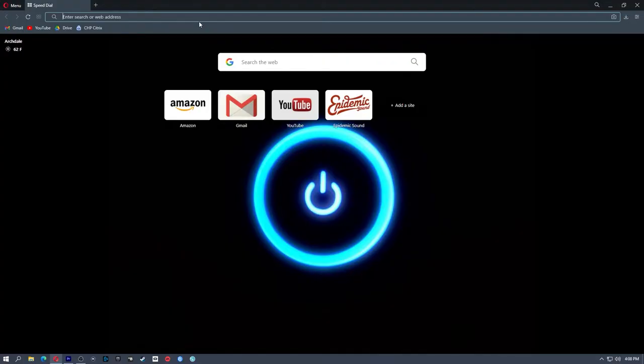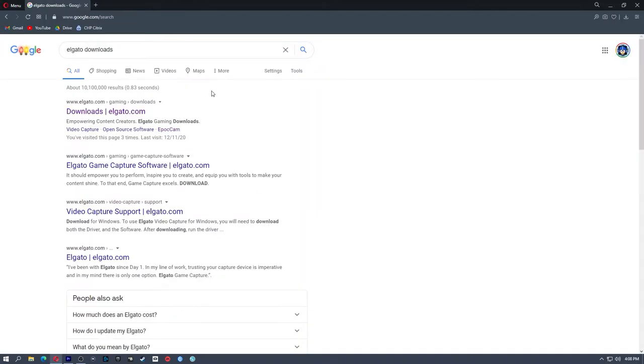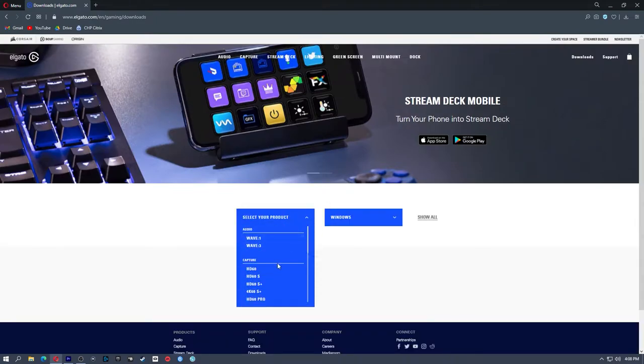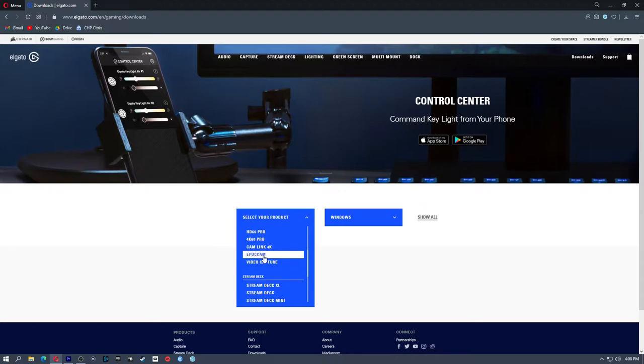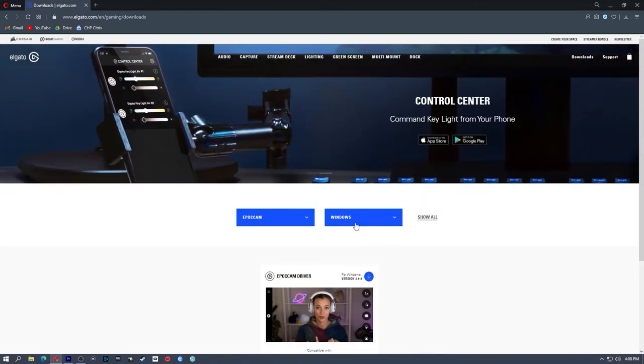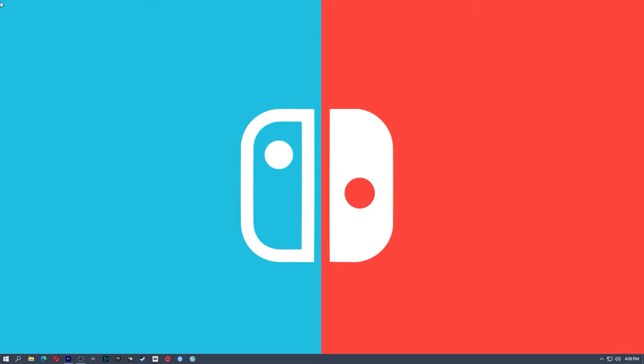Before we get this set up, we're going to need the drivers for EpocCam. We're going to get these from Elgato, so go to Elgato Downloads. Select your product, and under Capture you will see EpocCam. Select that, then select your operating system — this works on Windows and Mac, but I'm on Windows. Hit Download, save that file, and then run the installer. Once the drivers are installed, you don't have to run any external applications in the background. These are just drivers that turn your phone into a webcam wirelessly, which is pretty awesome.